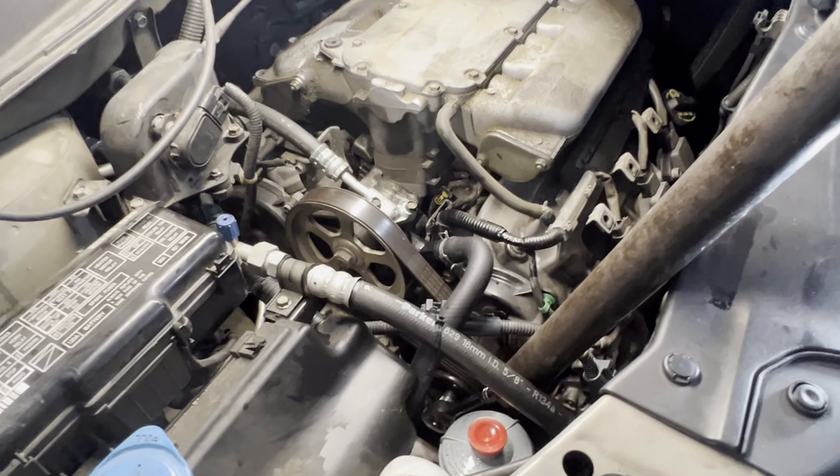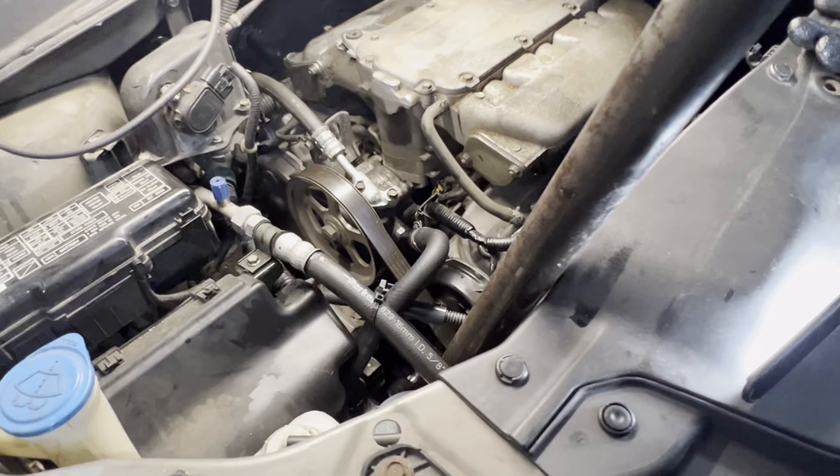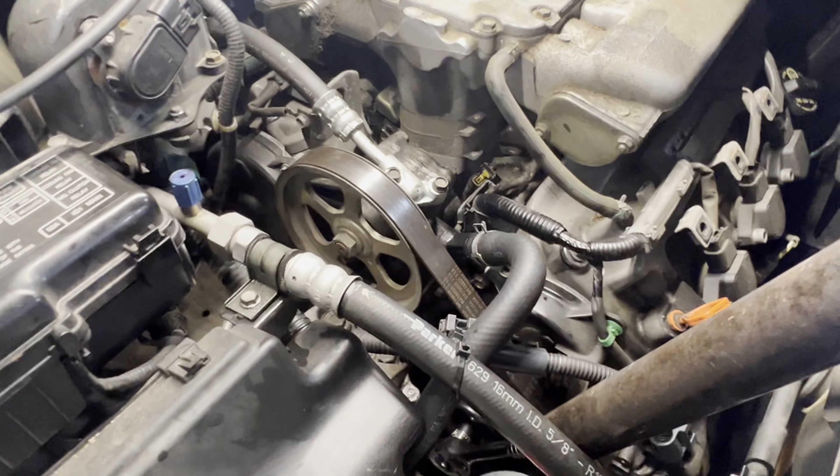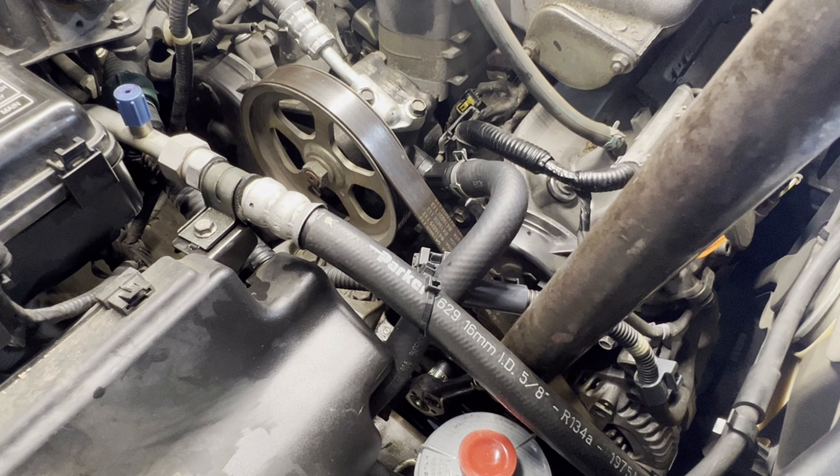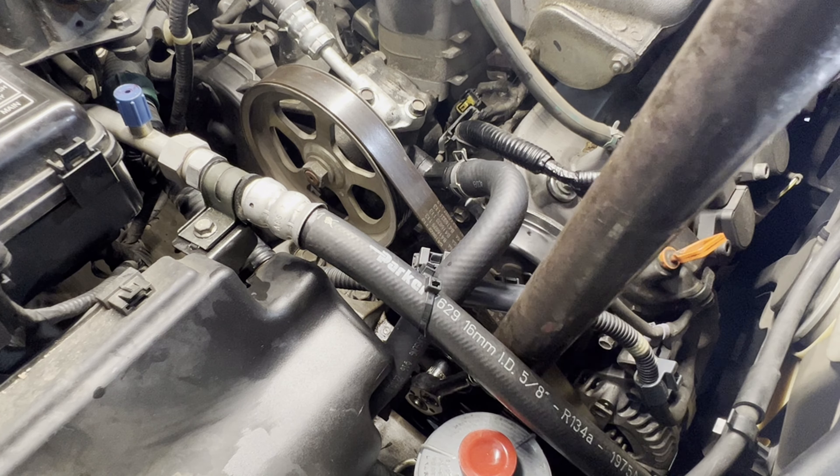Hey guys, today we have a 2006 Honda Pilot. We will be replacing a power steering pump. We need a genuine Honda power steering fluid.